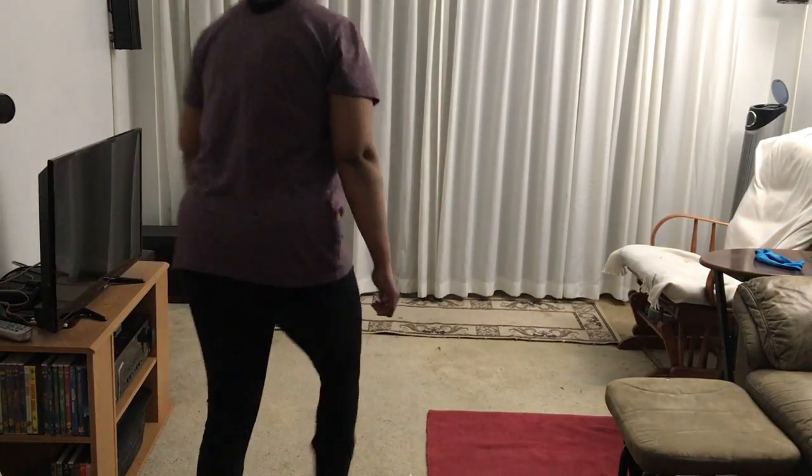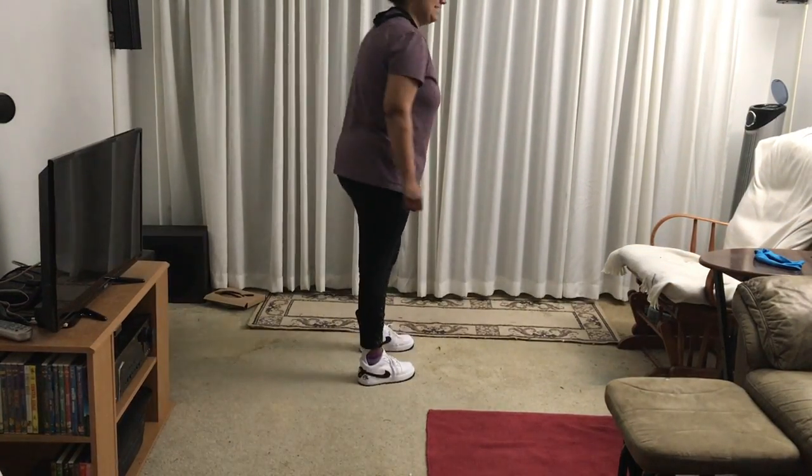There we go. And I'm turning. Turning. Can't turn very smoothly. There we are. And turning again.